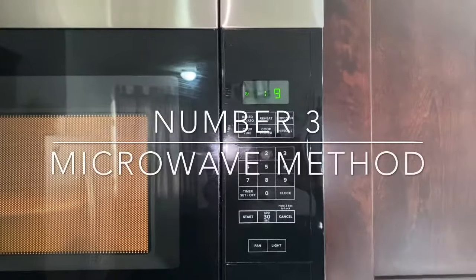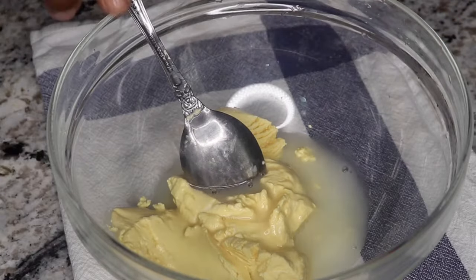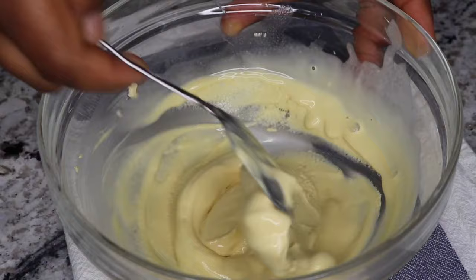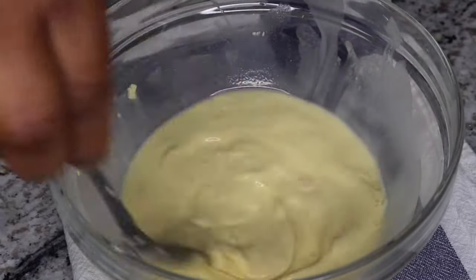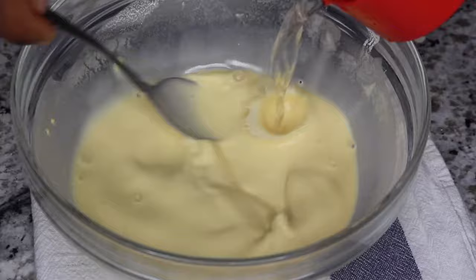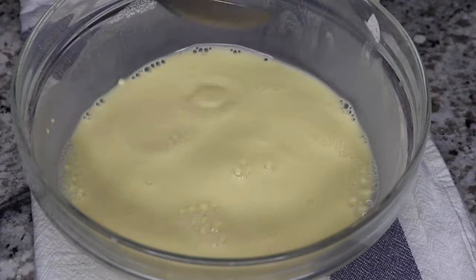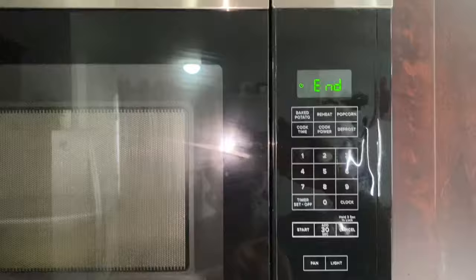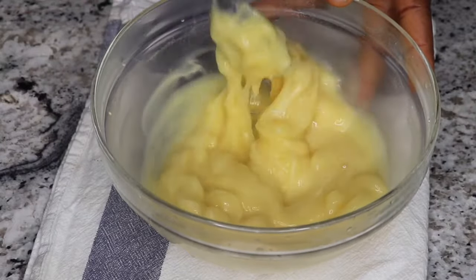Number three, the last but not the least, is the microwave method. This sounds easy but trust me, it is the trickiest method. First, add some pap into a bowl and dissolve it with water until you get a smooth consistency. Then add more water — we're aiming for a light consistency, but don't over-mix. It is better to add hot water to your ready set pap than to over-mix the batter at this point. Pop it into the microwave and set the timer to 30 seconds. The timing here is key — if you overdo it, your pap will come out looking like agidi and it will be gummy and chewy.